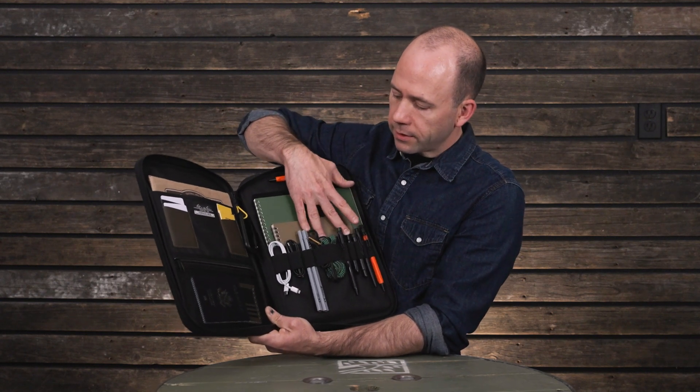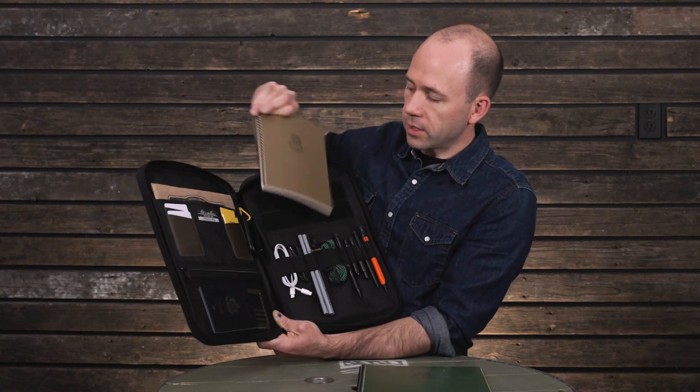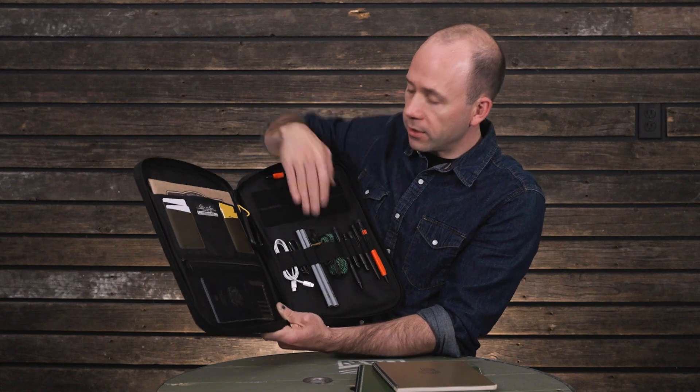There's another pocket here on the right-hand panel that fits our MX size notebooks, which is eight-and-a-half by eleven, or our smaller notebooks — LG down to standard, side spiral, anything you want. It fits right in here and all your gear stays secure.